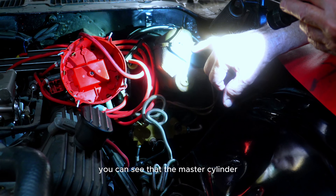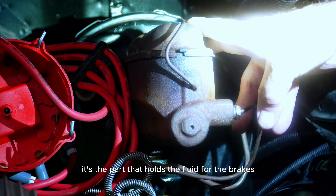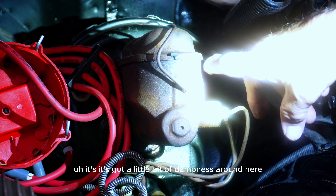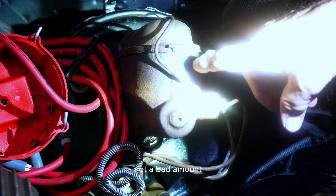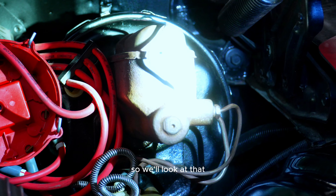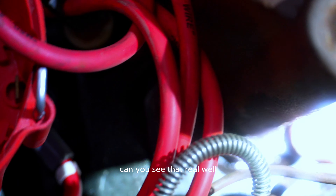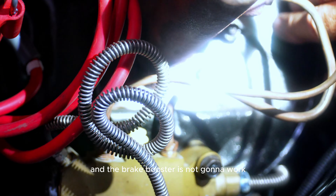We're going to look at the braking system. The master cylinder — this part right here that holds the fluid for the brakes — has a little bit of dampness around it. That usually means the seal is trying to leak. In fact, this one is leaking out the back. That master cylinder is leaking into the brake booster, which will eventually cause the brakes to fail because it'll run out of fluid and the brake booster won't work.